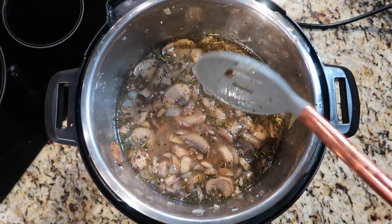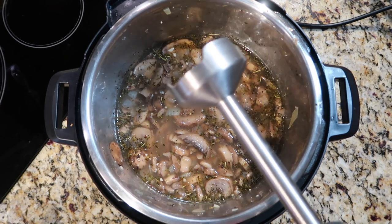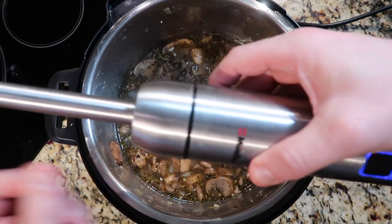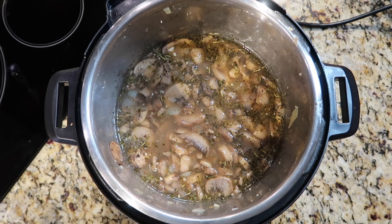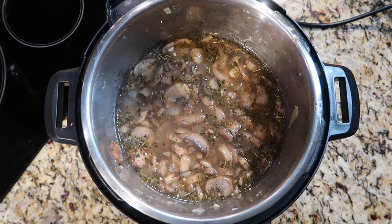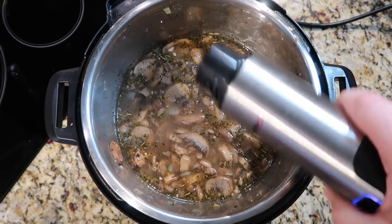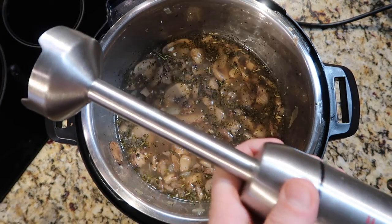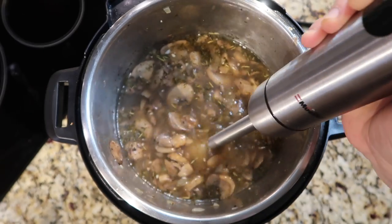The rest of the mushrooms are about to be blended into oblivion, because I love my immersion blender — also known as a stick blender. Forget taking batches to the blender; the immersion blender is so important here. They're super cheap and sometimes come with a whisk attachment. There's a little blade underneath — be careful — and it just blends everything right in the pot.